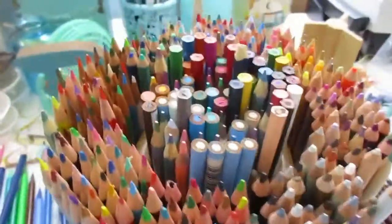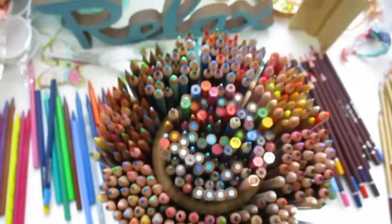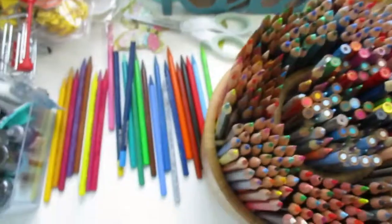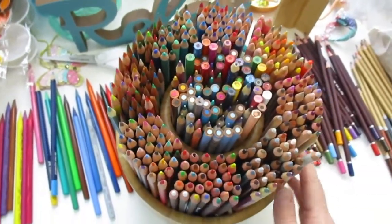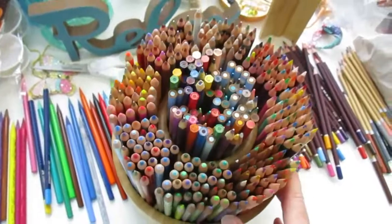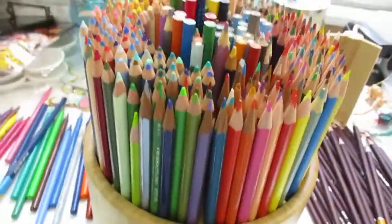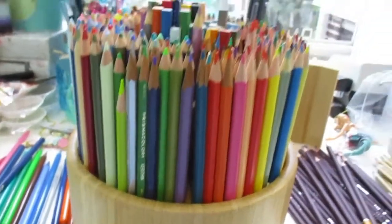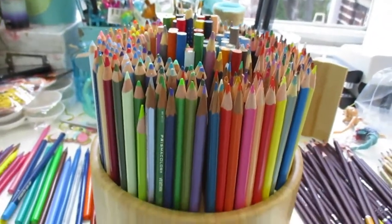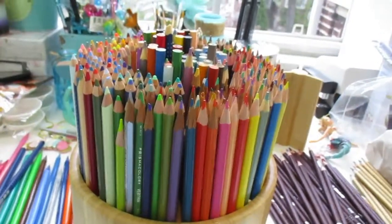There you have it — this is what the top looks like, very pretty. There are the extra pencils I didn't put in, since I'll store those in their original containers. I'm happy with it — just a little organization solution for your pencils. Thank you guys for watching — until next time, bye!